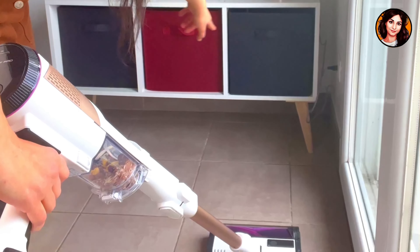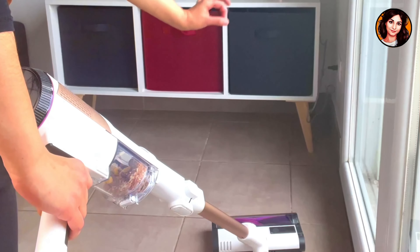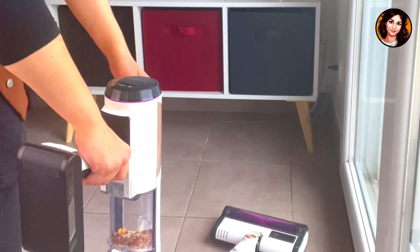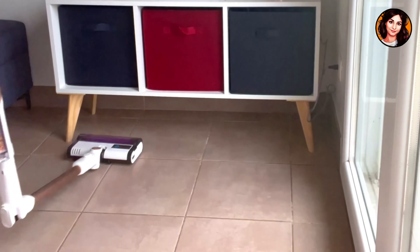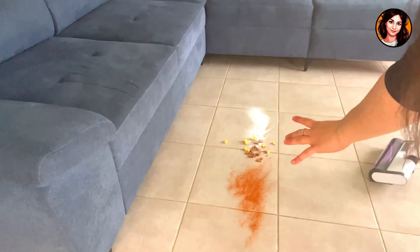I'll show you my little piece of furniture. Hello, Mulex — my cat. I'll show you under my furniture that the vacuum cleaner can fold to fit under furniture and sofas. Second test, even more dirt, and now I vacuumed under my sofa.